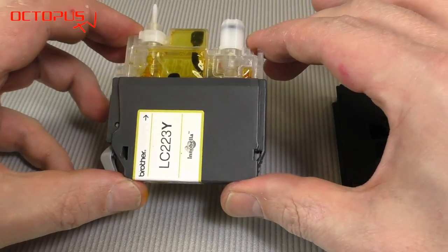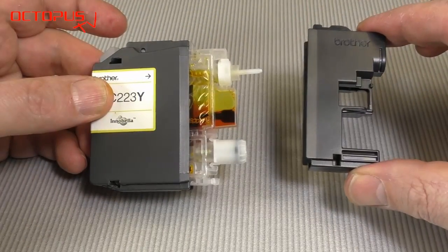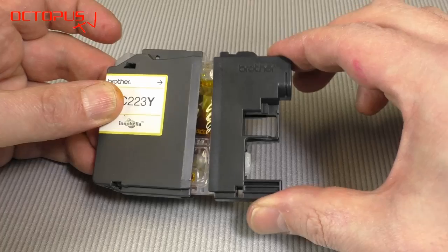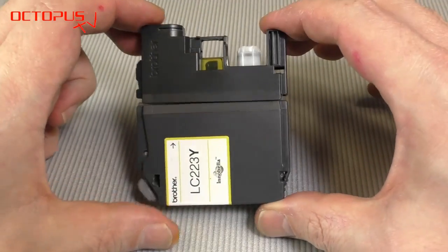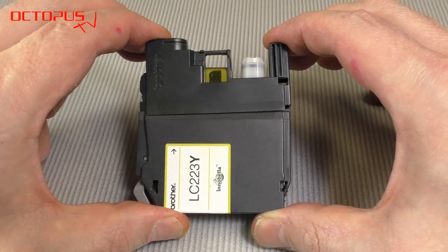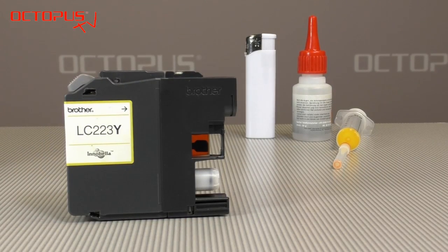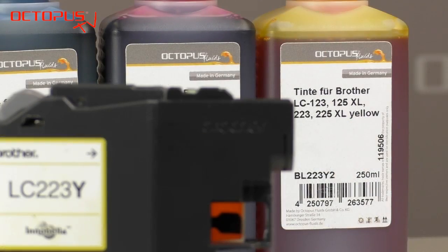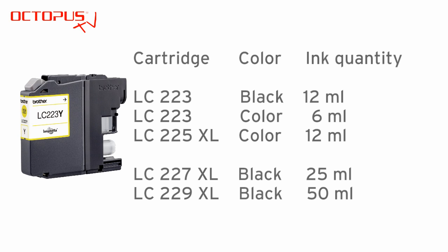Slide the rear part of the housing on the inner tank and push it together firmly. In the last step, put back on the front cap, slide it on the inner tank and press both parts together firmly. The yellow LC223 cartridge is refilled now. The demonstrated process can also be applied to cartridge models LC225, LC227 and LC229.